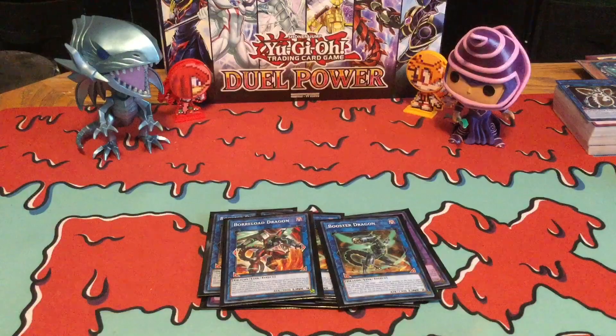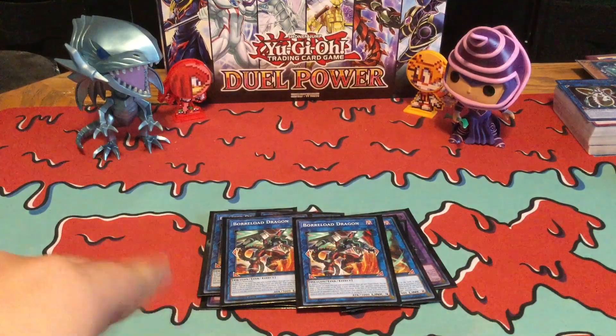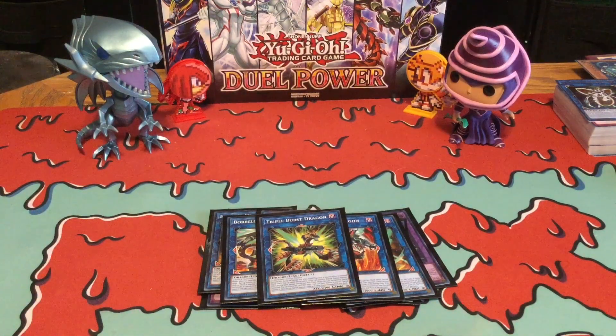And then I'm running two Boralode Dragons. Personally, I would actually just run one Boralode because you're only going to be really needing one Boralode, but if you actually feel like you need to run two — which I have right now — then you can run two. I wouldn't really need three Boralodes, but anyways, I'm pretty sure a lot of you guys know what Boralode does, so I don't really need to explain. And then I'm running one Triple Burst Dragon — I think a lot of you guys are familiar with what Triple Burst Dragon does, and you don't really need to run more than one copy of Triple Burst.